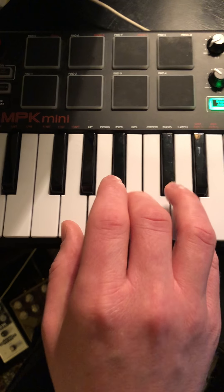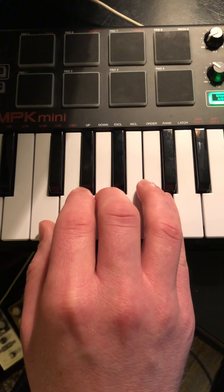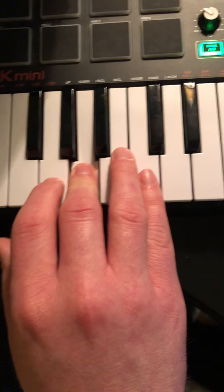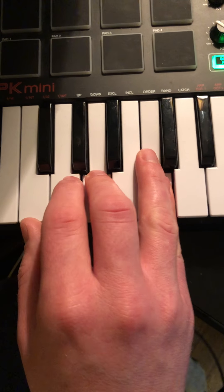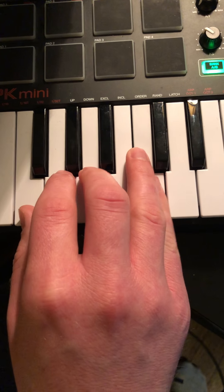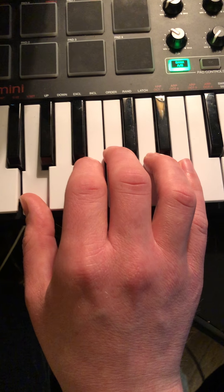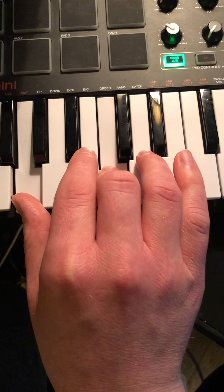We'll play F by kind of taking each finger and just dropping it down a note, so we'll have F, A, and C. We'll play those three together. And the final chord is gonna be just kind of going back to that C chord where we had our thumb on G, middle finger on C, and pinky on E.